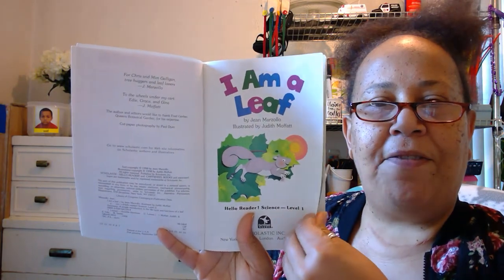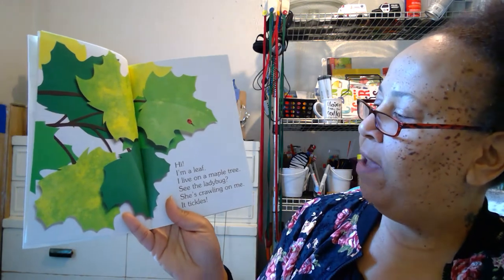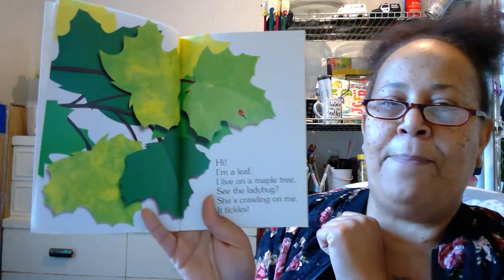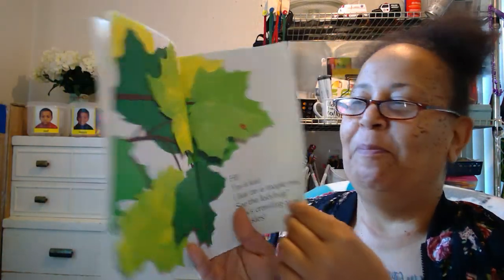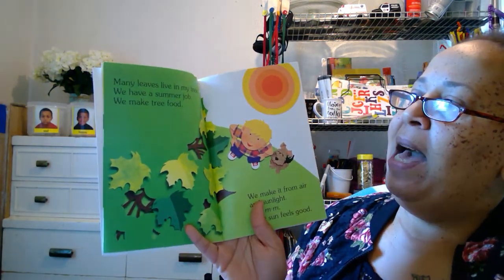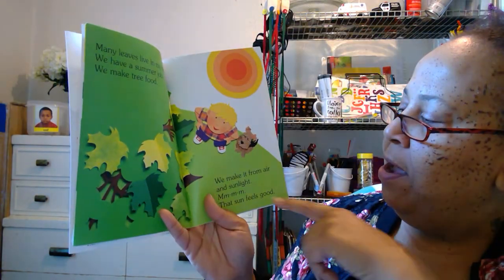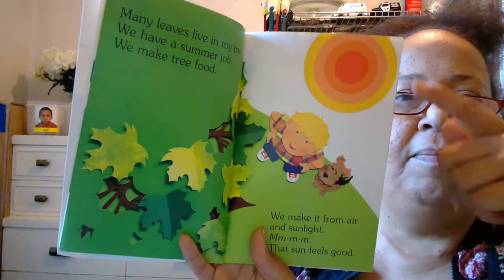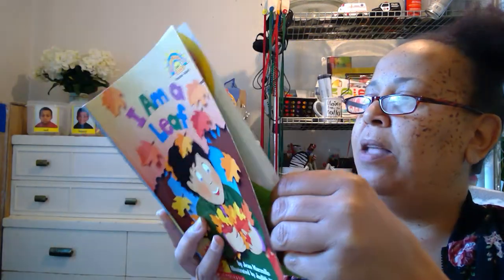I am a leaf. Hi, I'm a leaf. I live on a maple tree. See the ladybug? She's crawling on me. It tickles. Many leaves live in my tree. We have a summer job. We make tree food. We make it from air and sunlight. That sun feels good — there's Mr. Sun. It does feel good when the sun shines on you.